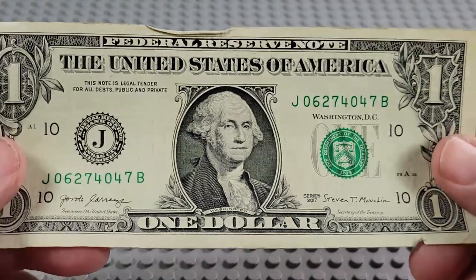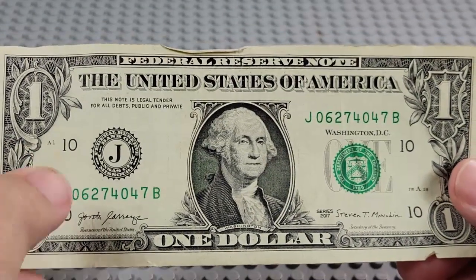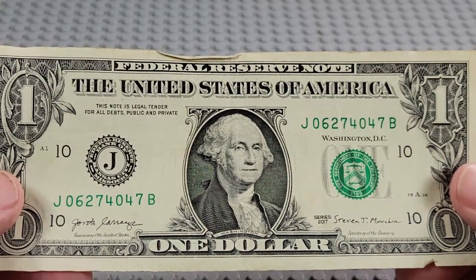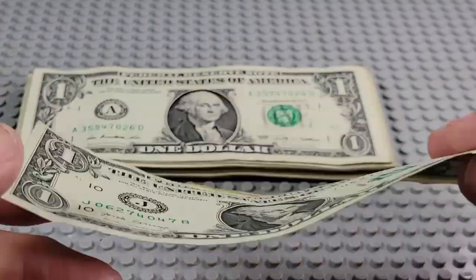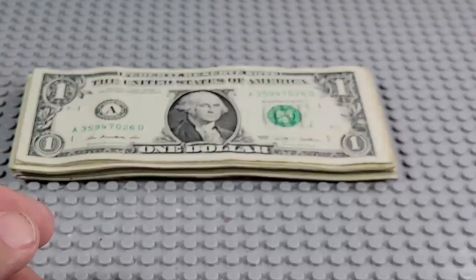Bill number one. It's a 2017. Make sure the letters are the same, the numbers are the same. That's a J and a B — they match. Pair of sevens, pair of fours. Not much there, is there? Nothing on the back either that I see.